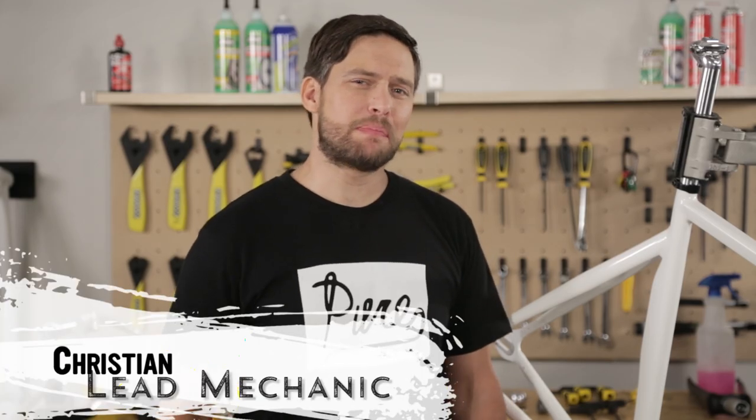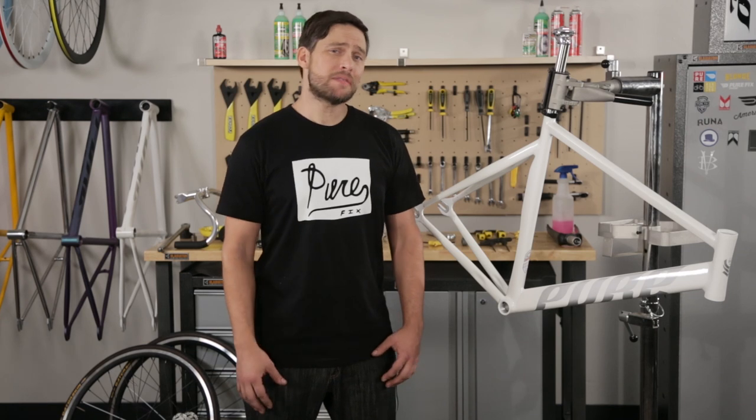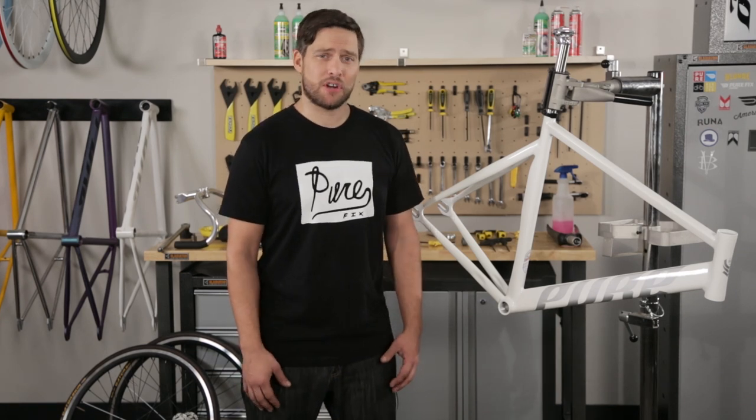Hi everyone, this is Christian in the Purefix garage. Today we're going to show you how to build up a track bike from scratch.